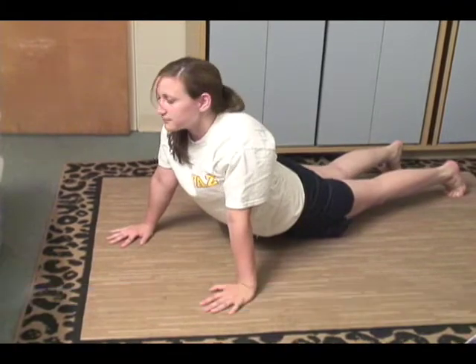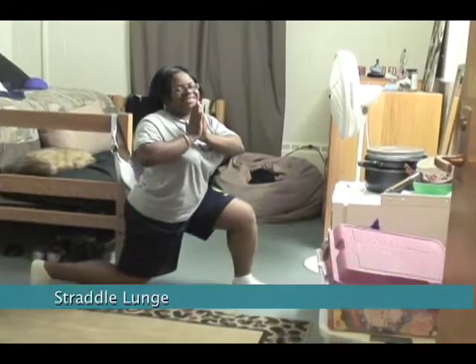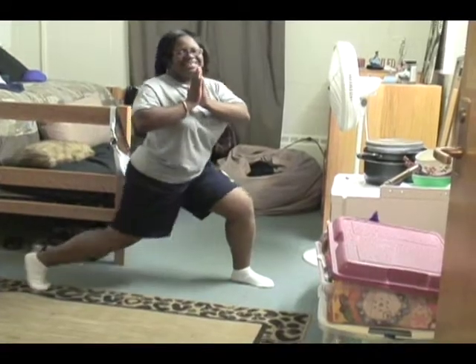The free squat, straddle lunge, and the lateral squat concentrate on your leg muscles and your glutes. Most of the exercises work on your stomach.